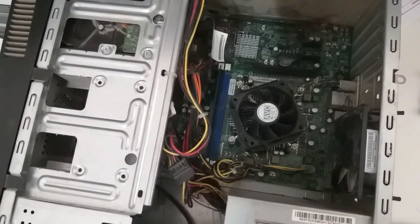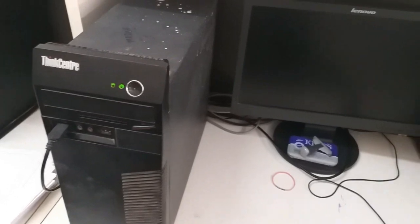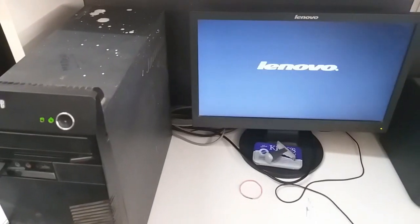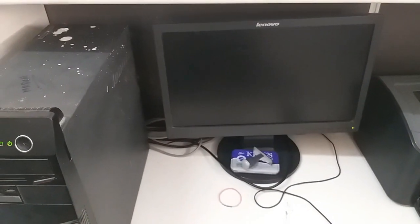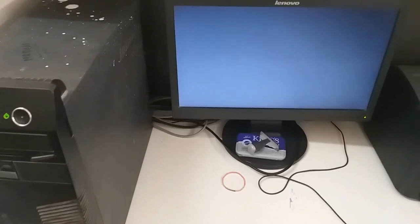So, we will clean the processor. Now we can see the display, because the processor is over-heated. Because it is not on the computer, it is automatically on the surface.